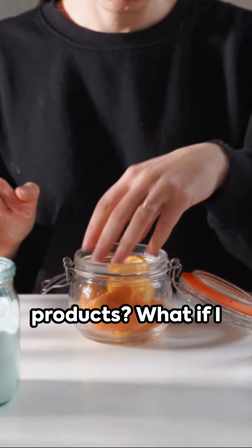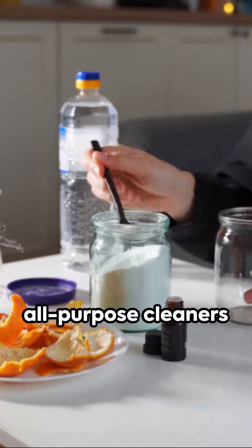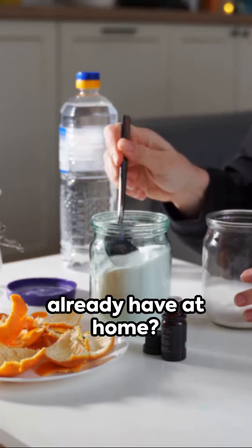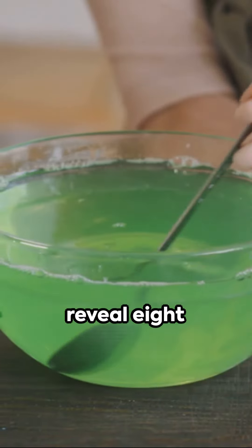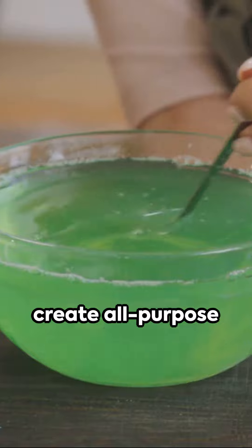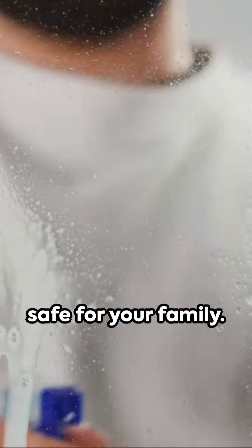Tired of spending a fortune on cleaning products? What if I told you that you can make your own all-purpose cleaners with items you already have at home? Yes, it's possible and incredibly easy. Today, I'm going to reveal 8 different ways to create all-purpose cleaners that are not only effective, but also eco-friendly and safe for your family.